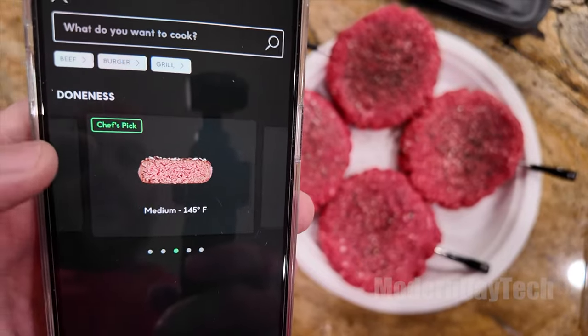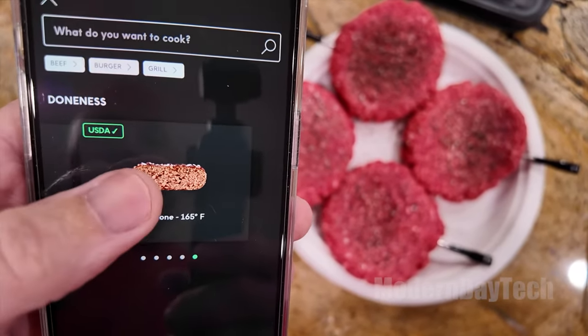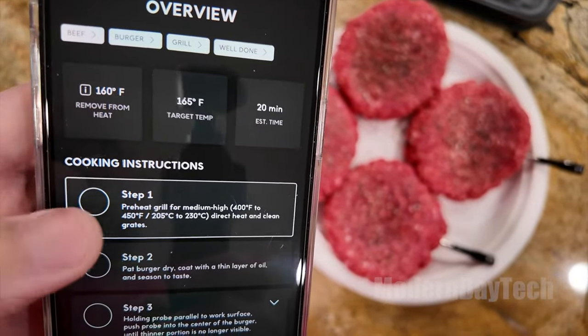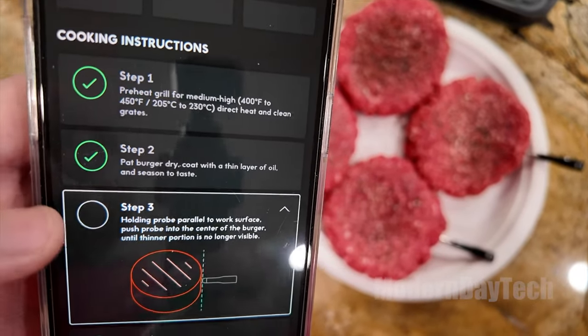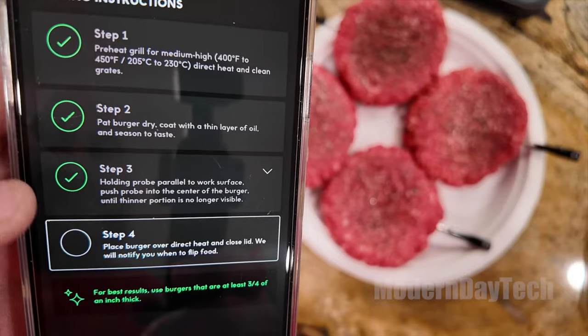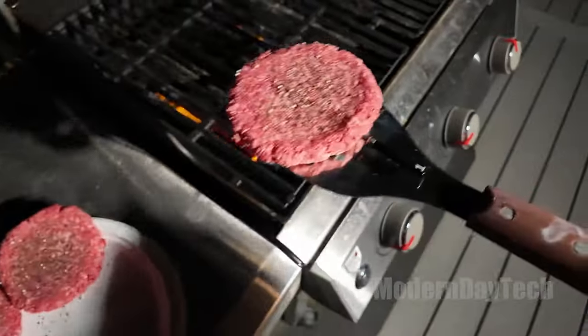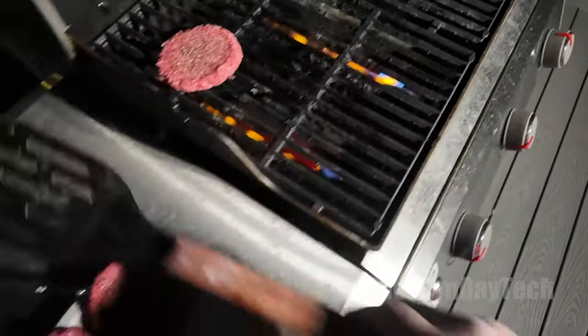What I also love about this over some other brands is that it has a base, so it communicates via Bluetooth from the thermometer to the base, and then from the base it goes onto your Wi-Fi. So if you're smoking something or cooking something for a long period of time, the battery life on here is amazing — I've never even come close to the max.